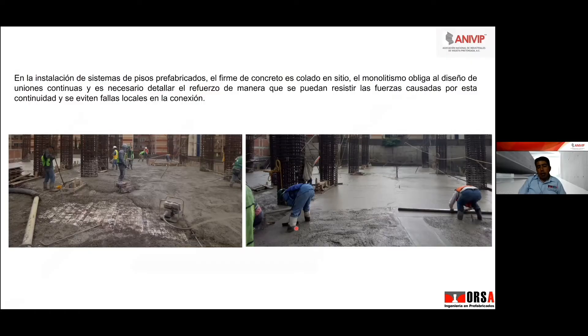Honestamente, yo todavía aquí en la empresa sigo viendo diseños. Nos llegan planos estructurales de despachos muy reconocidos y de mucho renombre que todavía se atreven a diseñar y a pensar que los elementos pretensados se diseñan como elementos simplemente apoyados.